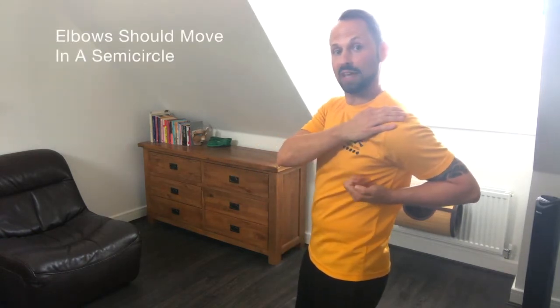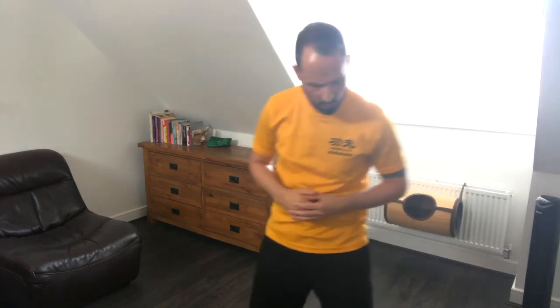Then the elbows pull back into the Sao Chong position. Try to keep your shoulders down throughout. A common mistake is to lift as you do this, especially when coming forward for a Tan Tau. But the elbow makes a semi-circle, so if you keep the shoulder pulled down, the hand opens and the elbow swings through quite naturally.